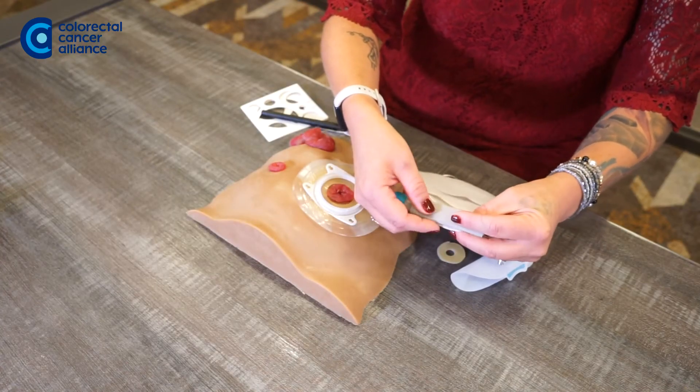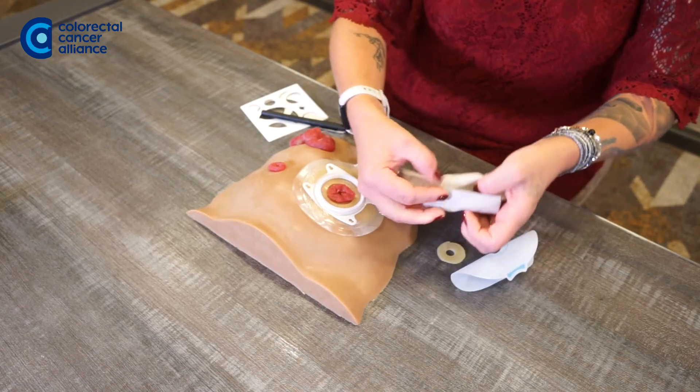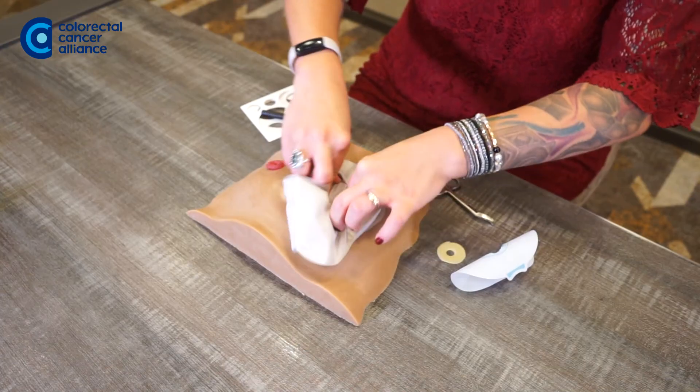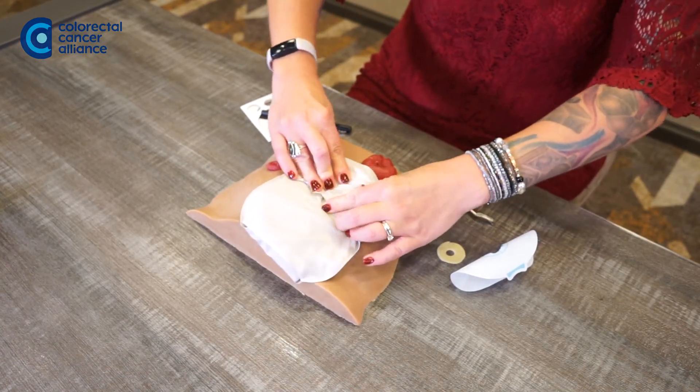Make sure that you do close the bottom — you don't want to get any leakage. This bag has an extra little velcro so you can tuck that in. And then you're just going to pop that bag on, and there's your bag.